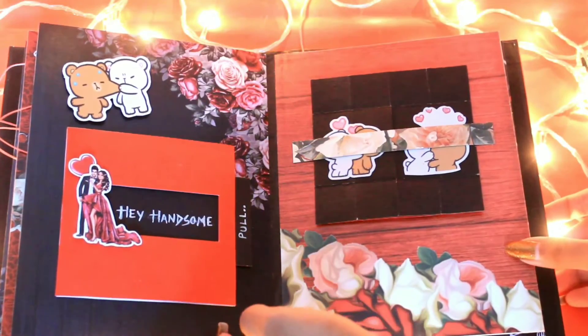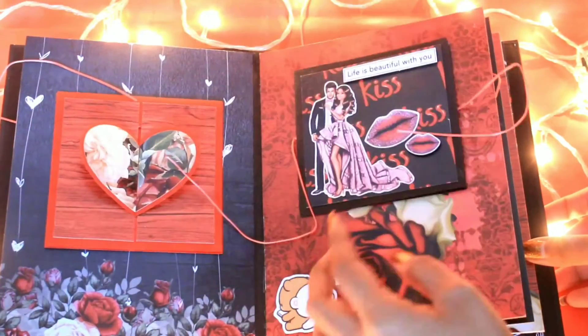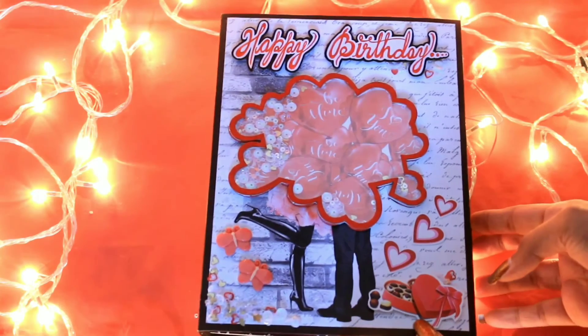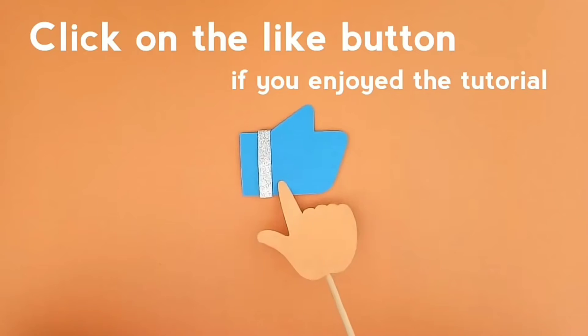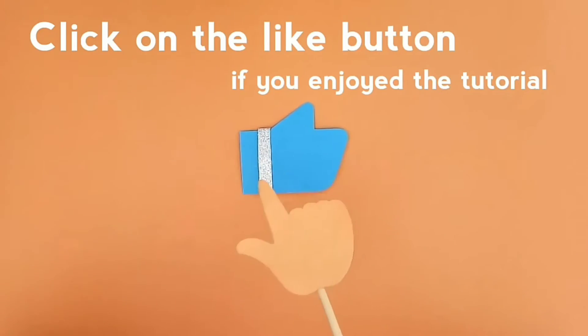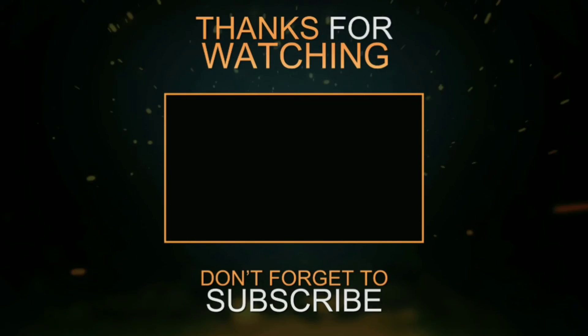These are the ten cards and folders that we have made in this scrapbook. All the papers and materials are from the brand Dress My Craft, and the product links are mentioned in the description box below — do check them out in case you want to buy. Hope you all enjoyed the video; do not forget to give it a big thumbs up. See you next time, bye bye, take care!